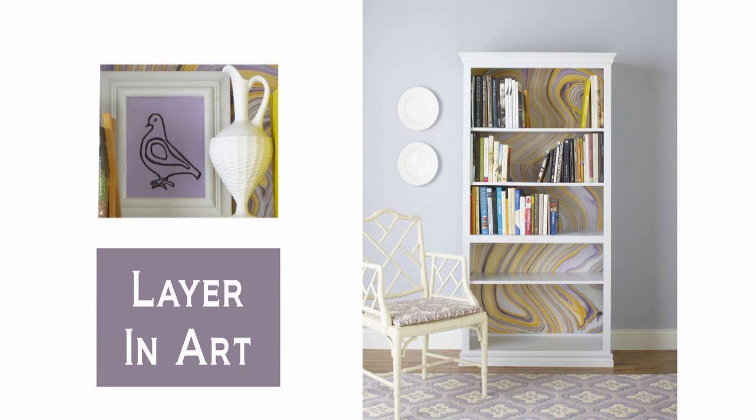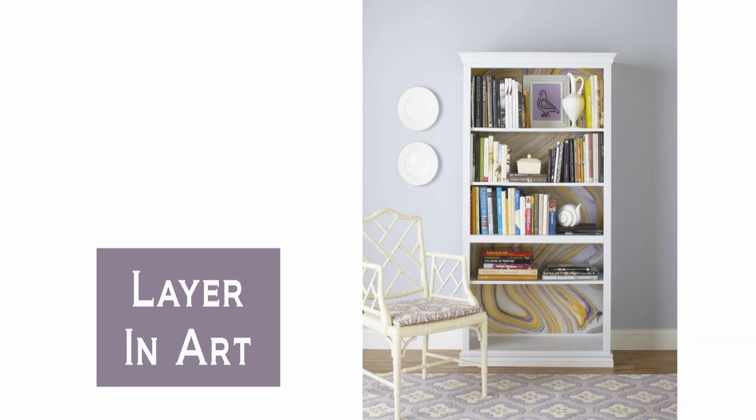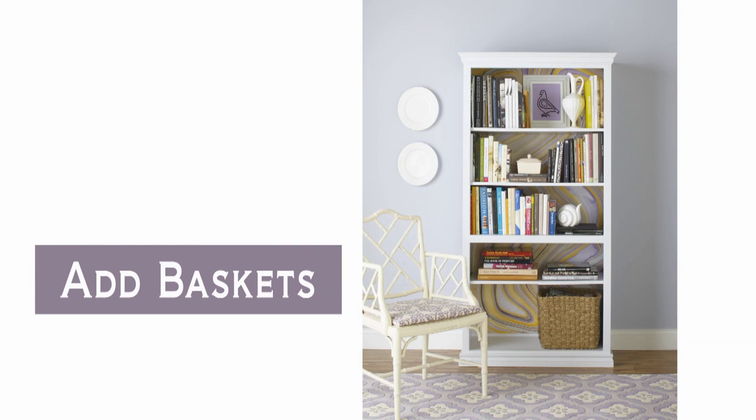Slide art prints behind various stacks to add depth. Add horizontal stacks of books for variety. Fill the bottom shelf with large catch-all baskets to corral extra clutter.